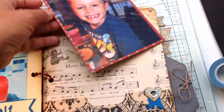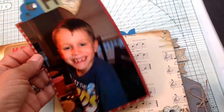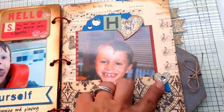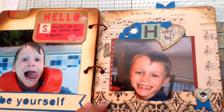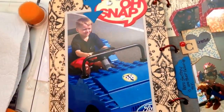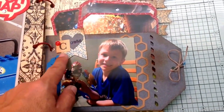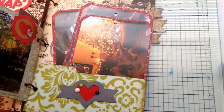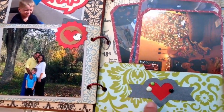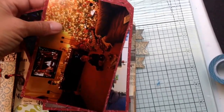This one I also made into a tag and journaled on the back. Most of the elements — all these die cuts — are from the Artbooking cartridge as well as the old Snap. And more here, enamel dots, homemade enamel dots. Some tags with Christmas pictures.